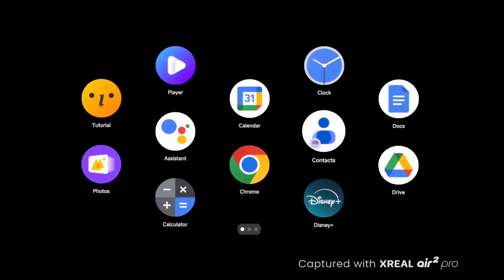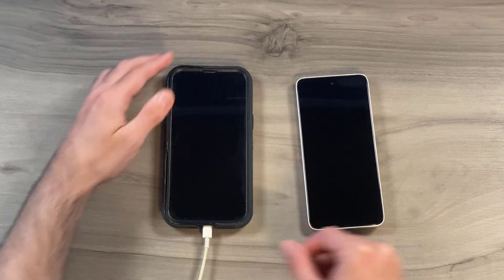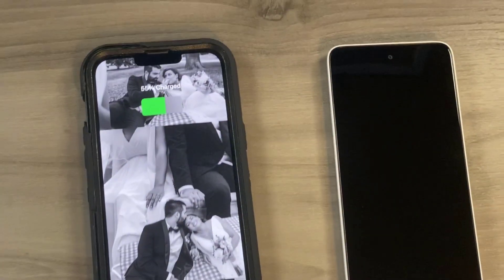It really makes for a very useful tool. When connected, the Beam Pro automatically enters Nebula OS, allowing you to access a vast array of apps in a 3D space. When the Beam Pro is not connected to the glasses, it can serve as a backup device for your phone or a total replacement. You can also reverse power supply using the second USB port to charge any other device.